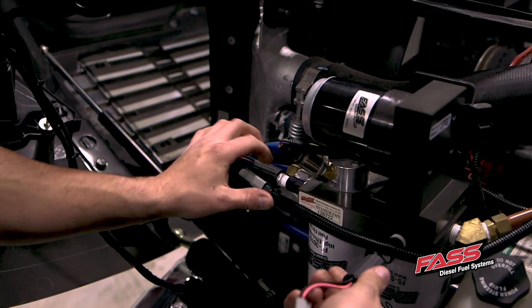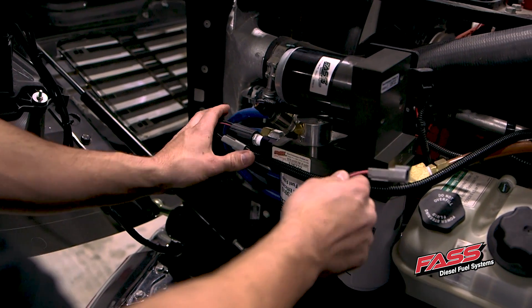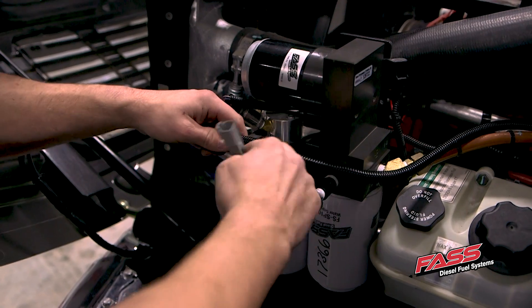Since we are installing two heaters on this unit, we need to cut the wire harness and solder the second heater in.